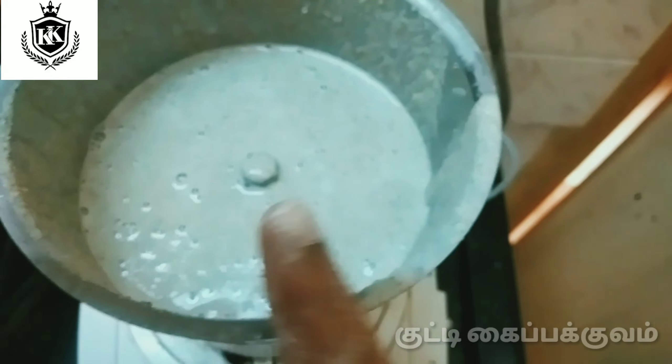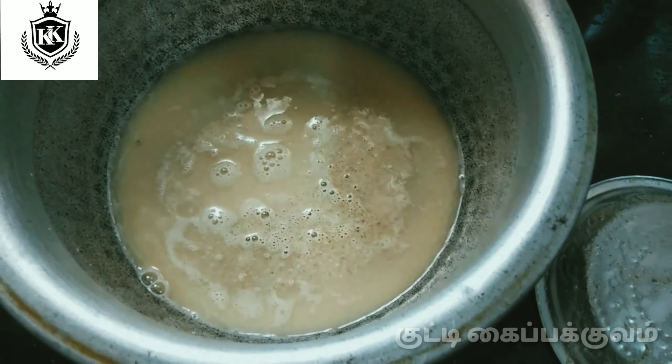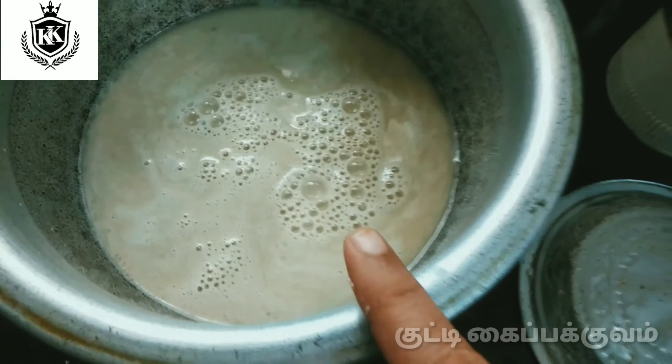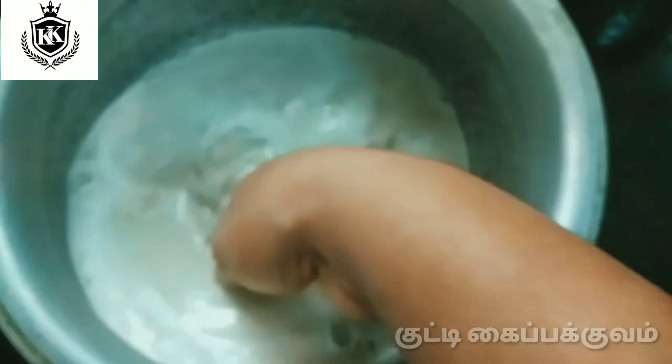Now you can add some hot sauce. Add some olive oil. Here we first add the olive oil for the bottom, then add some olive oil to the top. Use the olive oil on the bottom. Keep going.